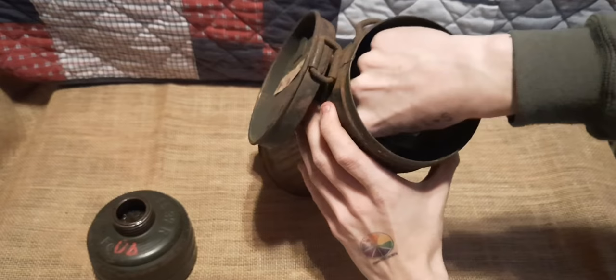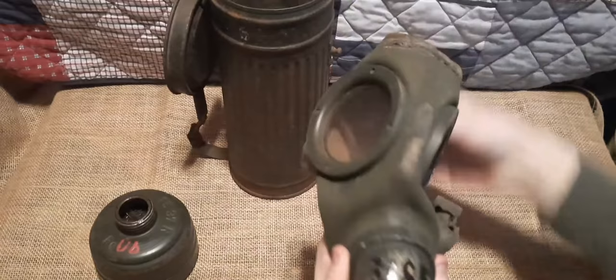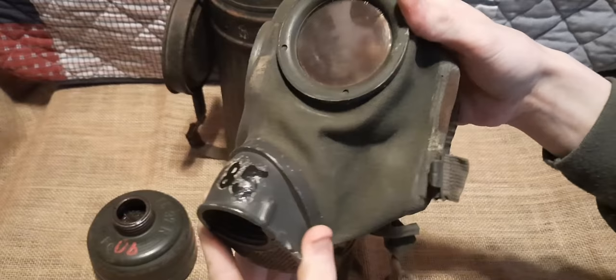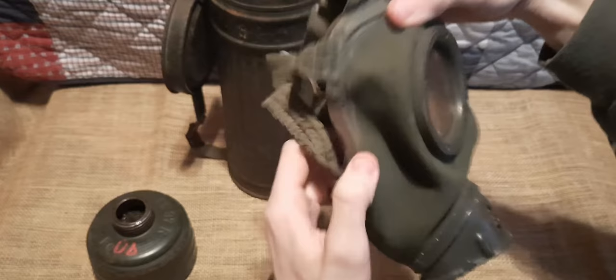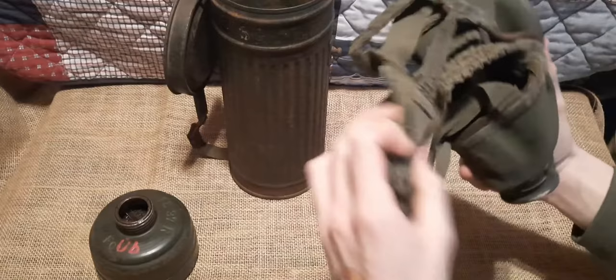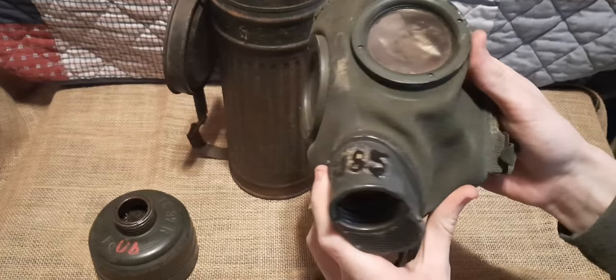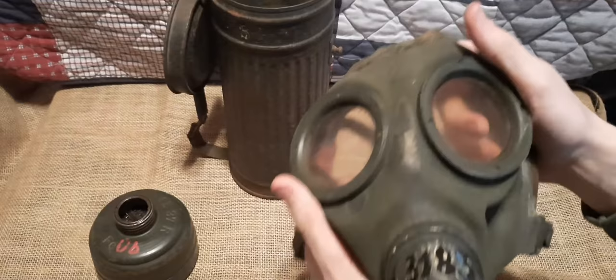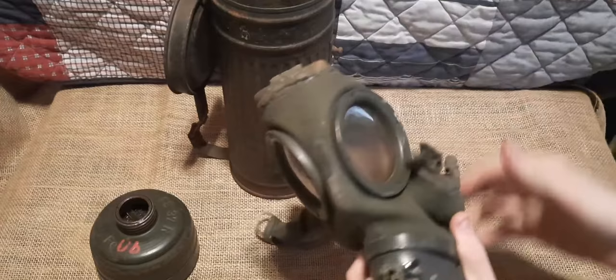Oh man, you can see our gas mask on the inside — I'm gonna try and take this out as carefully as I can. Oh man, look at that! They have the same paint on the front of the mask. Wow, that is nice — I love that so much. The rubber is in very, very good condition despite its age, and the lenses too are in immaculate condition. This thing is in such good condition it's almost unbelievable.